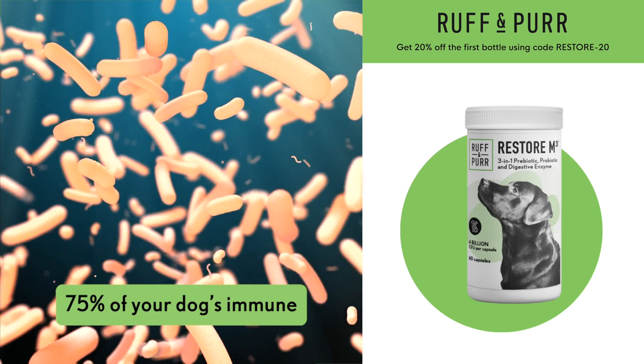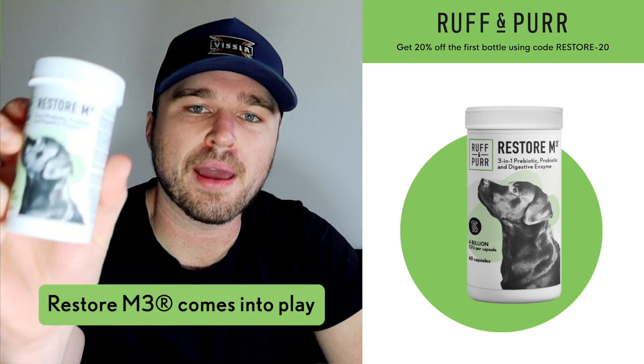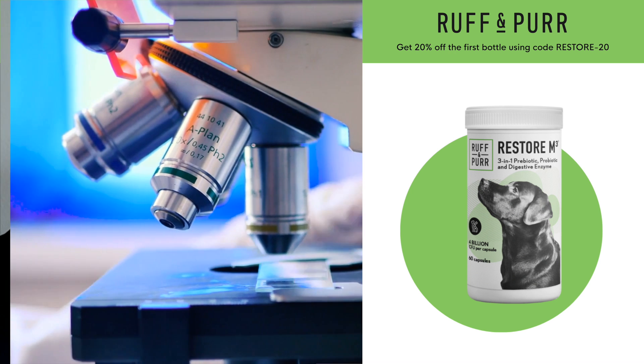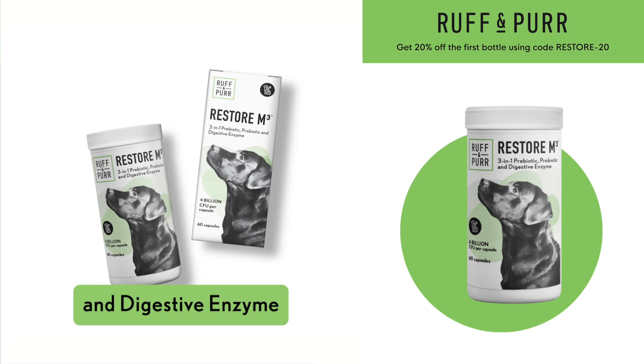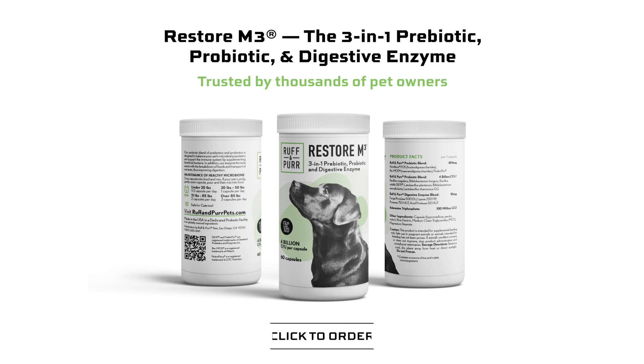75% of your dog's immune tissue actually lives in their gut, and that is where Restore M3 comes into play. Engineered based off of the most up-to-date clinical research on pet health, Restore M3 is a three-in-one prebiotic, probiotic, and digestive enzyme, which makes taking care of your pet's health and immune system an absolute breeze.